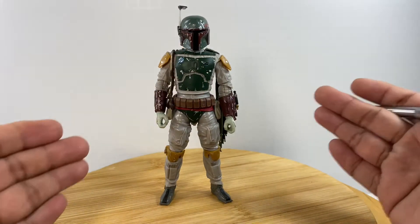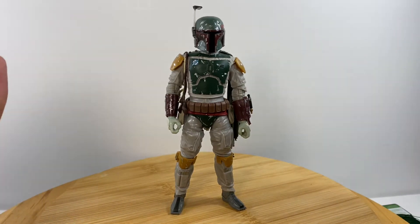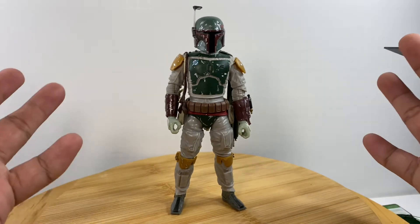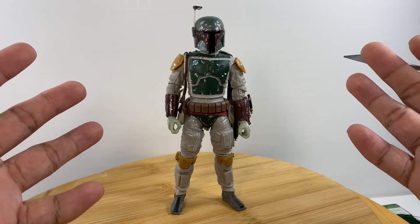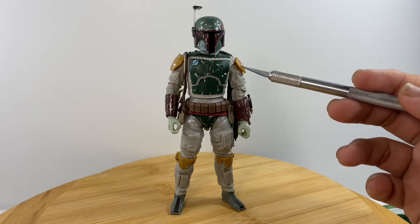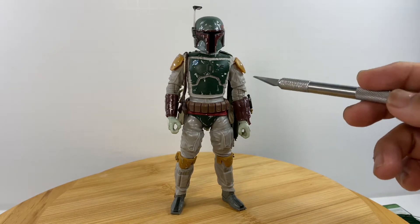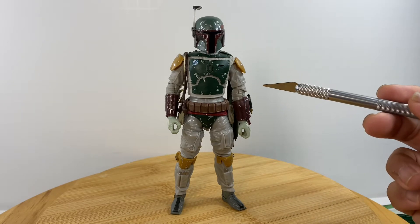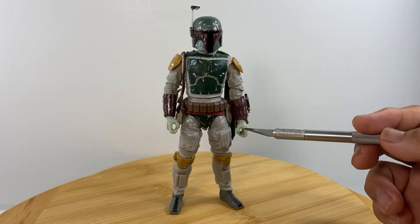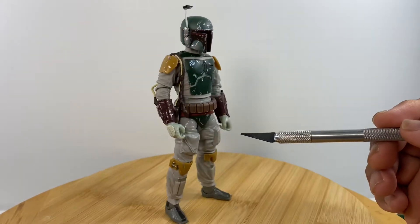Good job Hasbro on the amount of detail on this figure. Next, let's talk about articulation. I subjected the figure to heat to loosen up the joints because in packaging it was really stiff. We have rotation for the head, good articulation for the arms with a hinge for front, back, and side motion, a single point of articulation for the elbow, and rotation for the forearm. The gauntlet can rotate, and the hands can rotate and swivel.